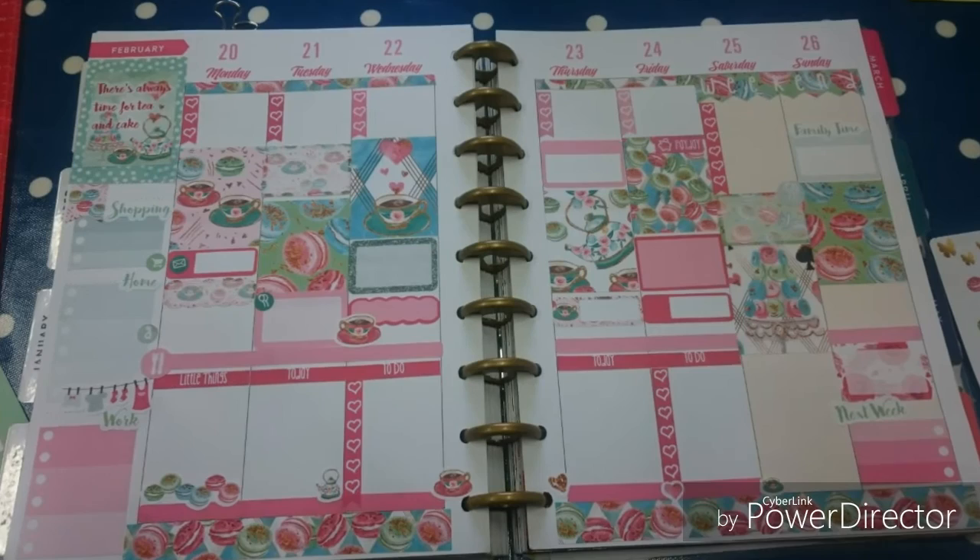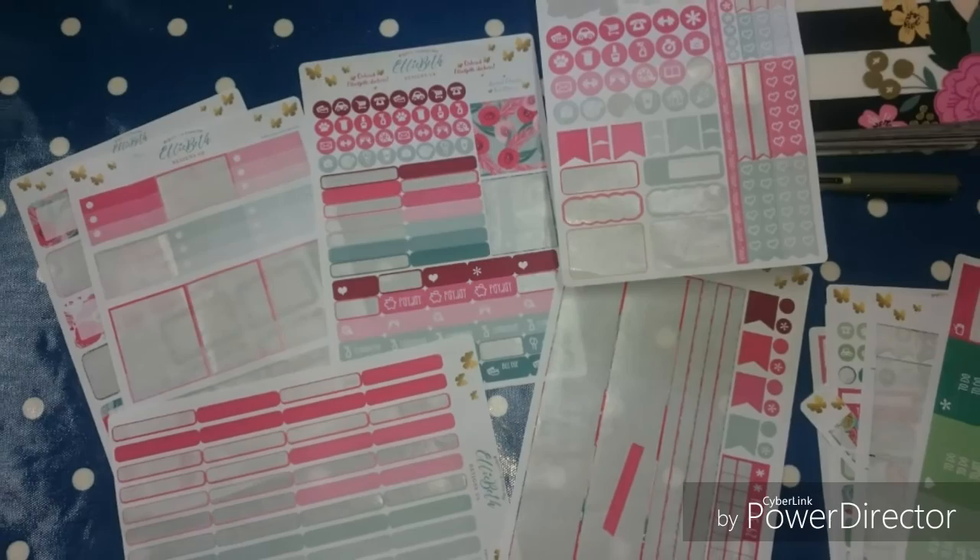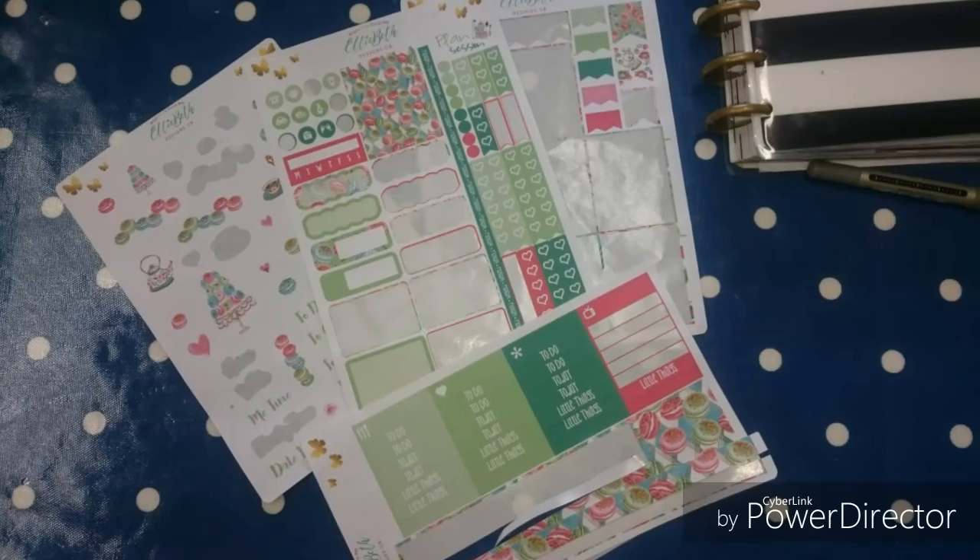And there is my finished spread. I like how it's come out — just a little bit of white space. I watched a Plan With Me video the other week and she called it 'breathing space.' This is what I've got left on my monthly colors — I made a whole monthly spread and borrowed a few bits for this spread as well, so there's still a little bit left. And this is what I've got left on the Tea and Cake kit.